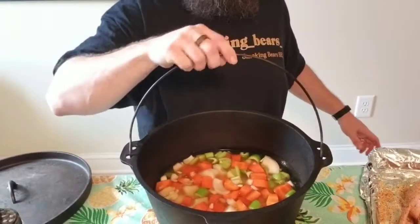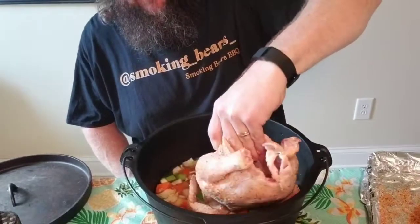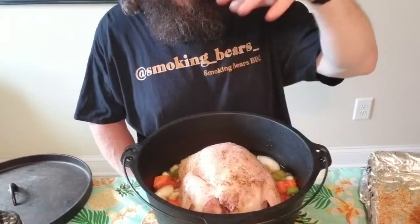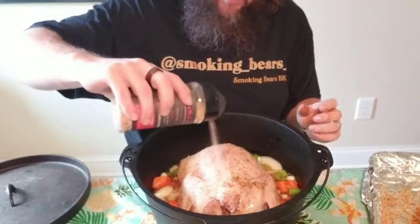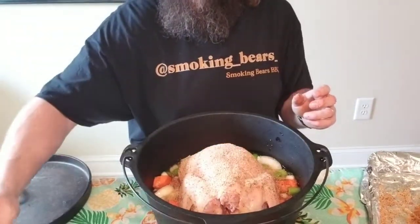Now let's get this big oven back up here. I'm going to set the bird breast-down because a couple of videos I watched recommended it — the heat from the coals on top won't cook the breast as fast as the dark meat that way. Sprinkle a little more seasoning on top and around the sides to season the veggies too. I've got my nasty hand and my clean hand — always important, especially when you have to adjust the camera.